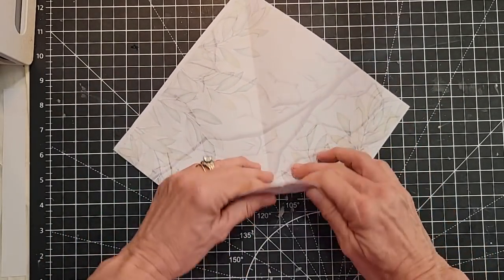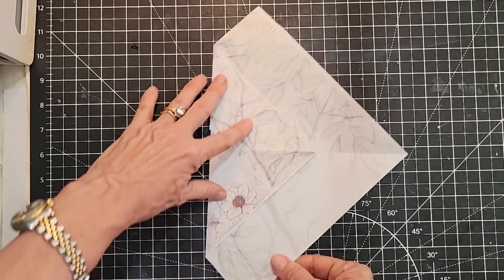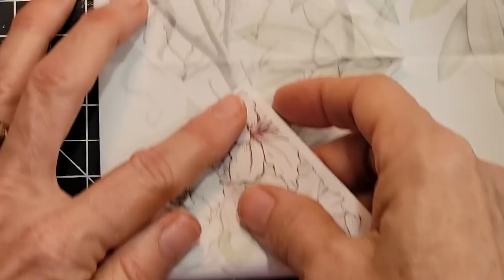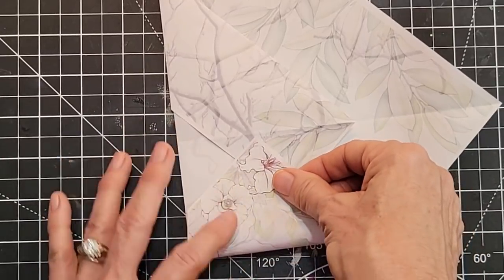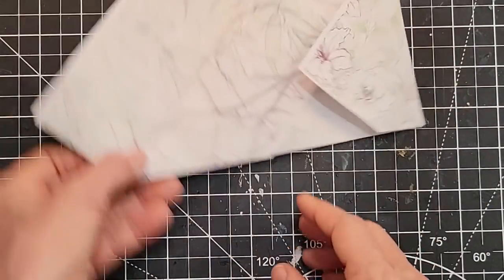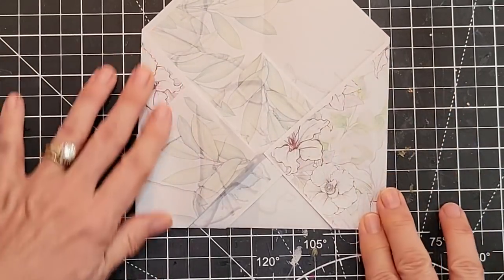With the flap on the outside — now on the bottom left because we turned it over — take this and fold up about two-thirds of the way. This is an eyeball shot, nothing fancy. Then turn this sideways and take this little point and bring it almost to the center where the spine is — just to the spine, maybe a sixteenth of an inch away — and fold. Turn around, same thing on this side — sixteenth of an inch away from the spine — and fold. Now we have this cute shape.